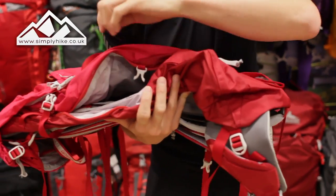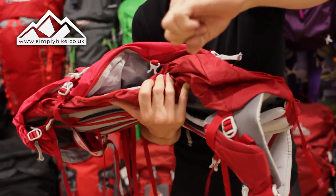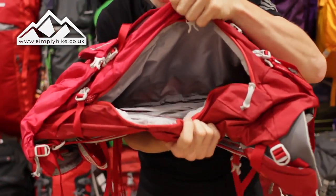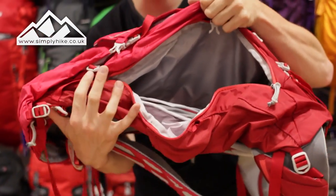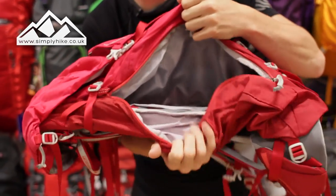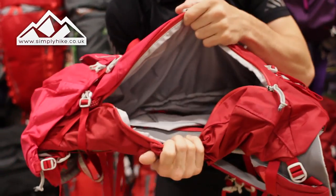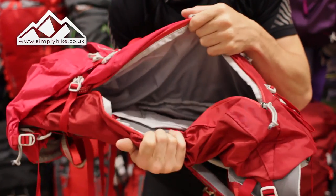The compression straps on the side, once you do it up, you can pull all of them in and that will secure the zip. There's no bottom access but there is still top access which I'll show you in a minute. Nice and easy all the way from the top to the bottom — you can pretty much grab whatever you want in there with ease.